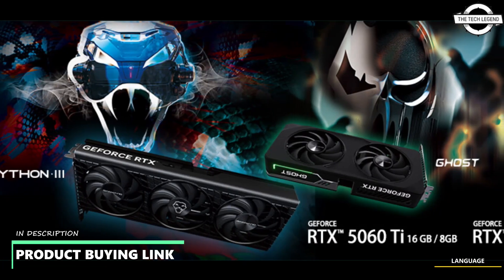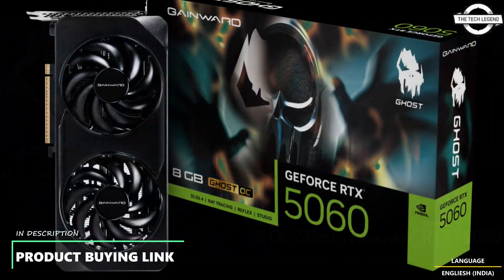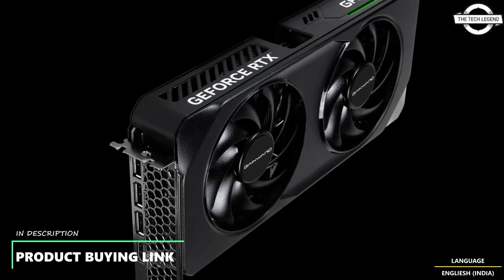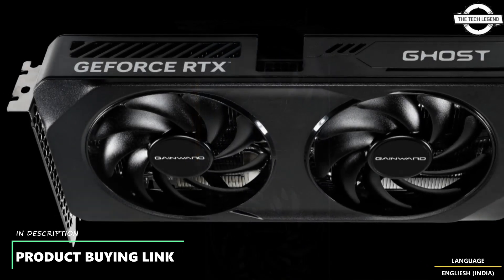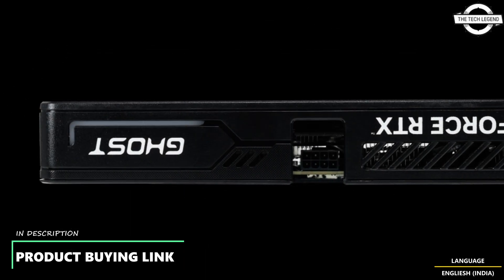Hello friends and welcome back to the channel. Friends, today I'll be talking about the Gainward GeForce RTX 5060 Phantom and Ghost series graphics cards. Gainward has announced the RTX 5060 Ti in 16GB and 8GB variants, along with the full RTX 5060 series lineup.